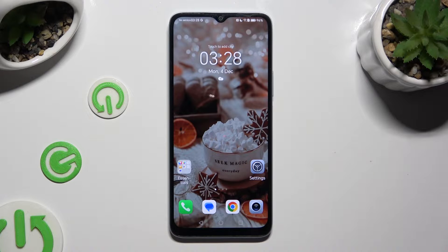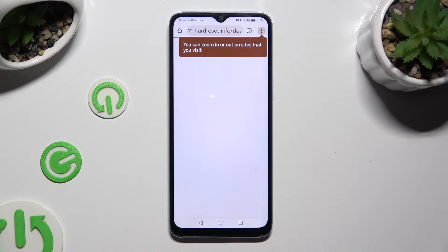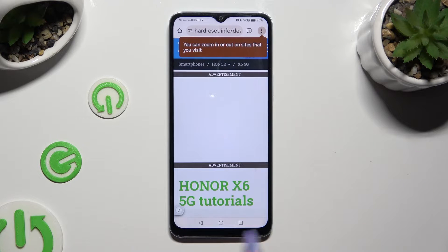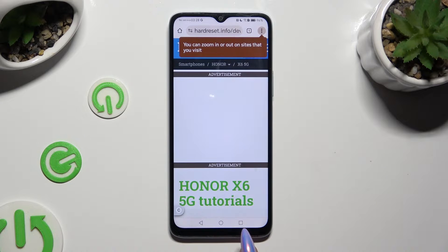Firstly, tap on one of your apps that you wish to use in this view, and access it in the background. In order to do that with gesture navigation, use this square button.